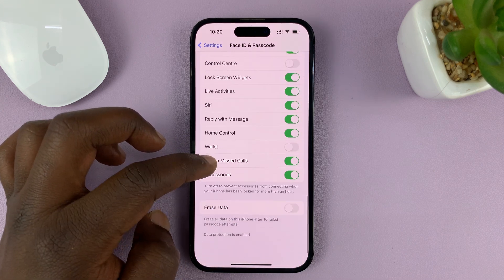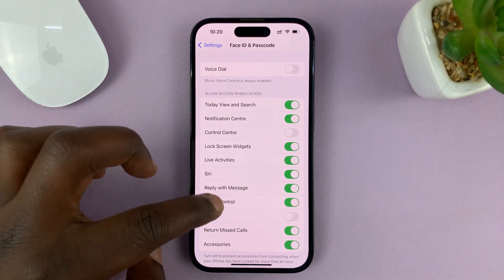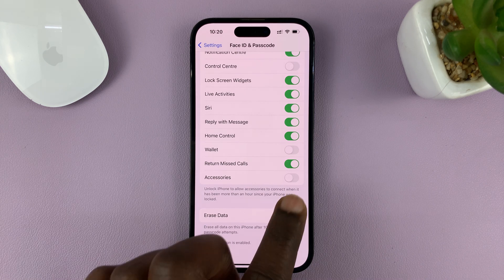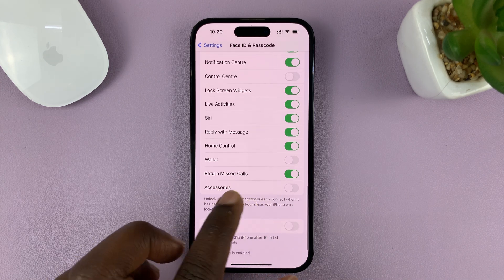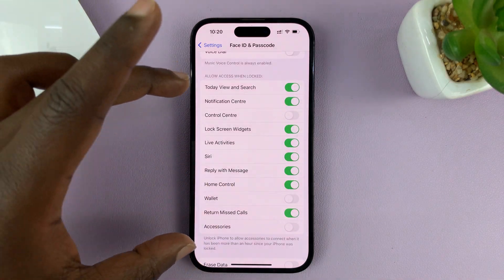Scroll down to Accessories and Allow Access When Locked. Go to Accessories and disable that. Basically, you've disabled access so that when accessories are connected, they cannot be used when the phone is locked.